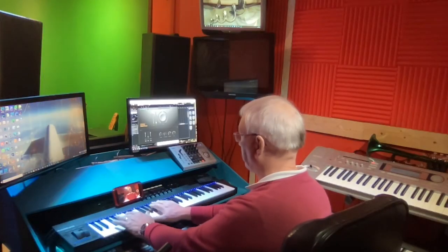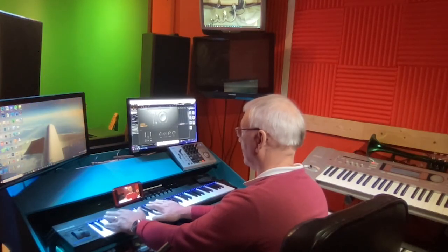It's almost like Lionel Richie in the next room. It's gorgeous.